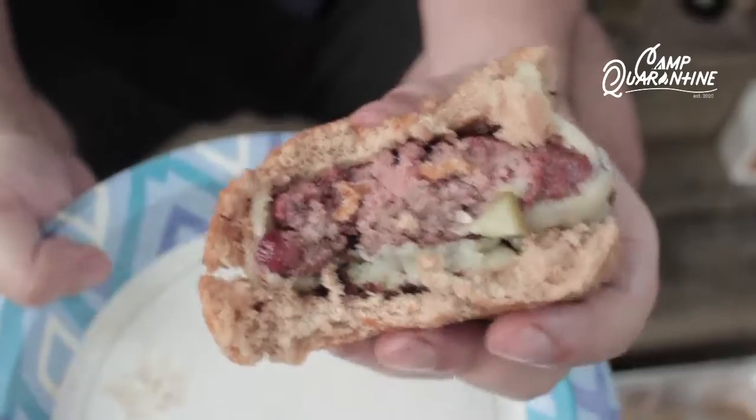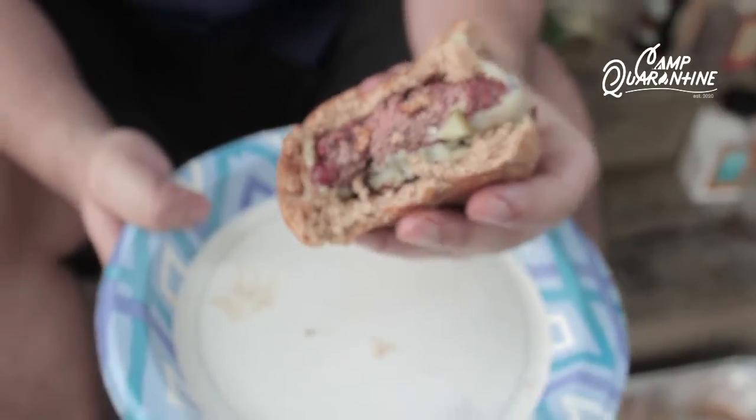The perfect thing about a burger like this is you can see the charred outside and you still have that pink juicy middle on the inside. See you later, Camp Quarantine.